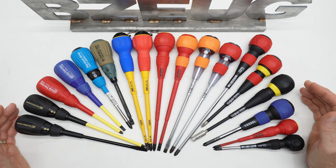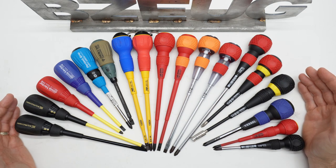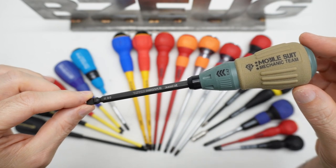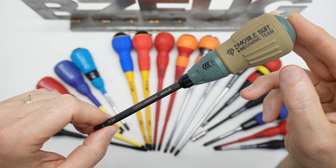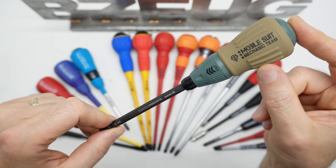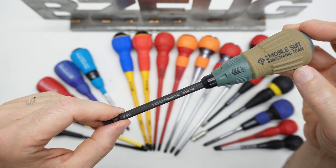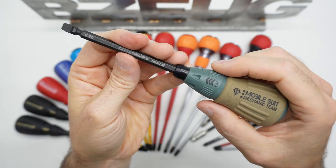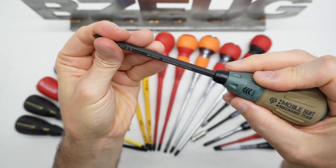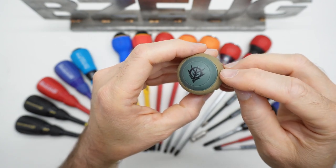I teased this video on social media, so let's take a look at my growing collection of Japanese screwdrivers. This one I posted on Instagram. Pretty sure this is made by Sunflag because it has the Sunflag Perfect Grip handle. A viewer also mentioned these were made by Sunflag. This one has a removable reversible tip. The TPE overmolding isn't perfect.